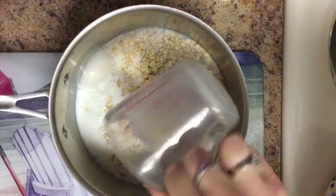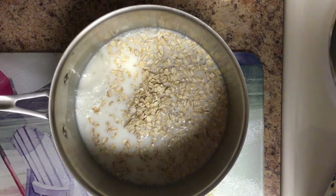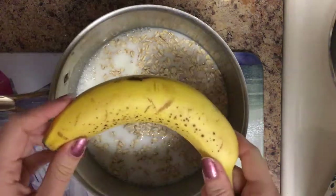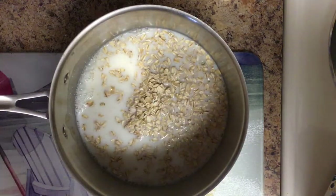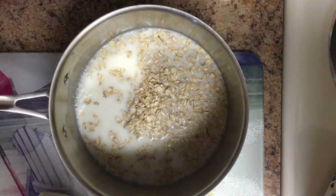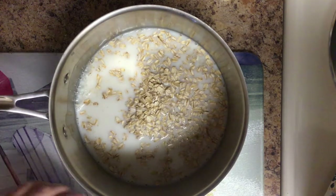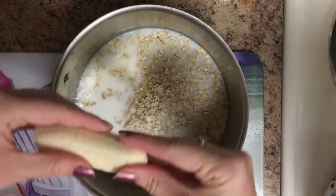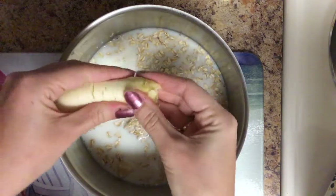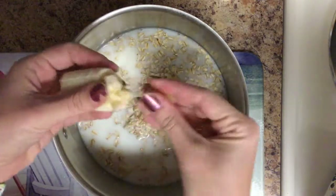The last part of this — which I've actually never tried before, but we're going to see how it turns out — I do have a banana here and I'm going to put half of it in. I've heard it makes it a little bit creamier. I was going to mash it up, but I think I'm just going to do it this way and mash it together in the oats. This is kind of nasty, but whatever, it works.